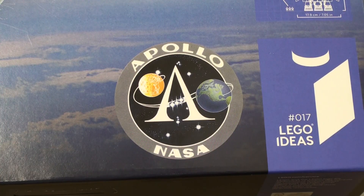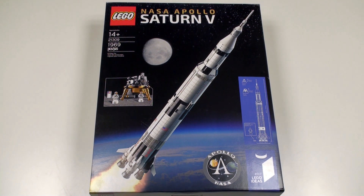This is the 17th in the line of LEGO Ideas, formerly LEGO Cuuso, which is LEGO's fan-inspired series. This is by far the biggest LEGO Ideas set released to date, and it represents great value for money. It comes in at $125 but you're getting almost 2,000 pieces. Compare that to the latest LEGO Ultimate Collector Series Snow Speeder which has only 1,700 pieces but LEGO are charging $200 for that set — the price per part count here is much lower.